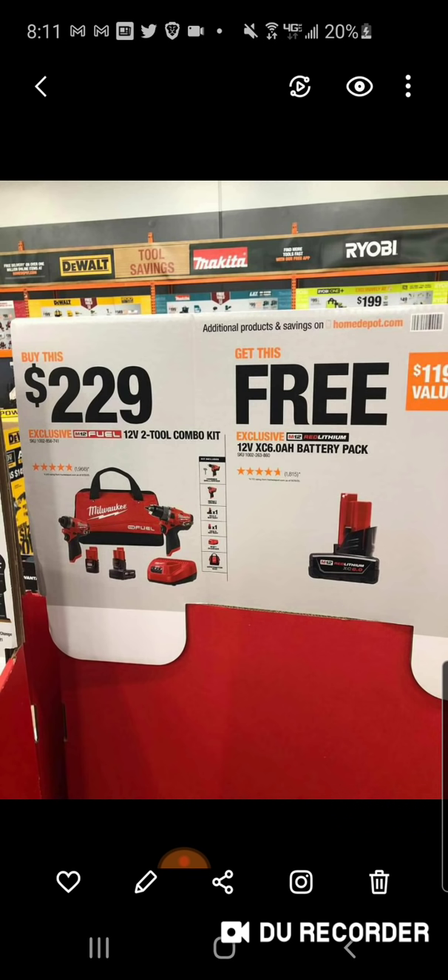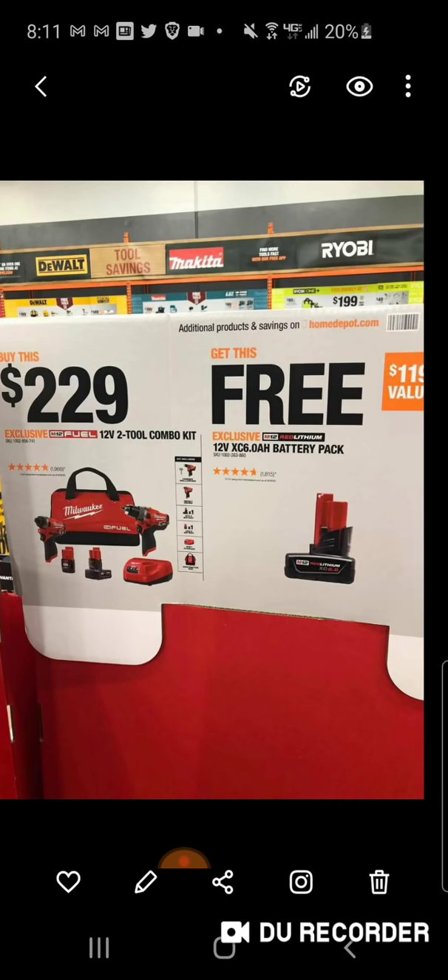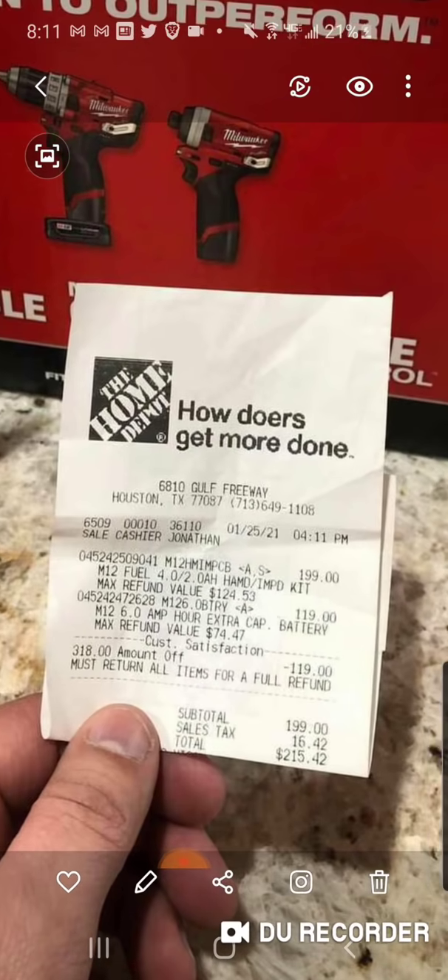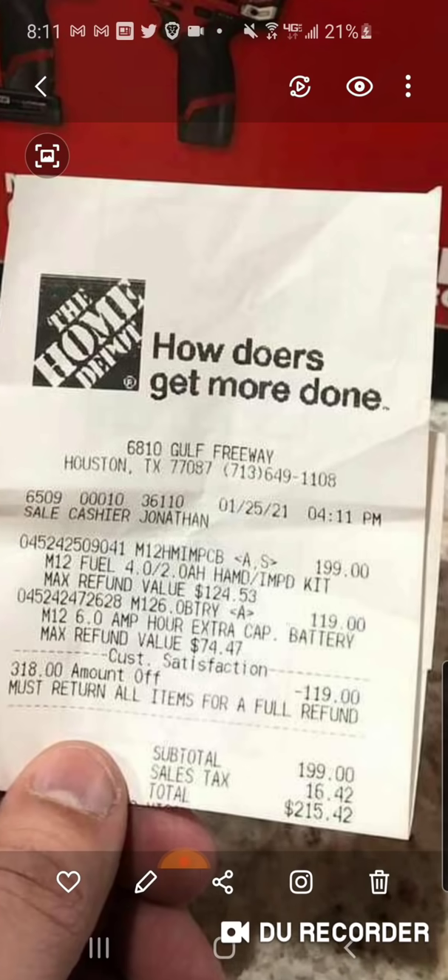The battery being returned as part of the hack - the Tool Boss hack - should bring it to just about where you were last time. My man sent me this picture, and like I said, he was one of the gentlemen who sent it to me. It rang up $199.